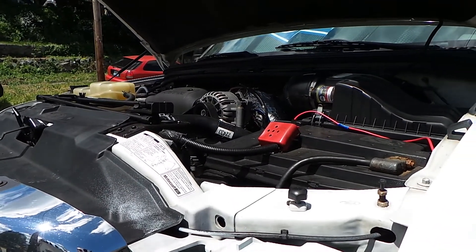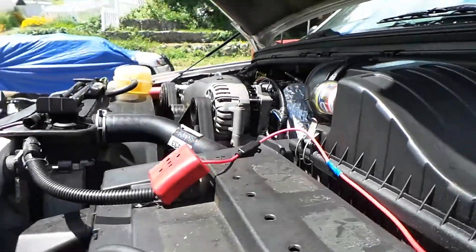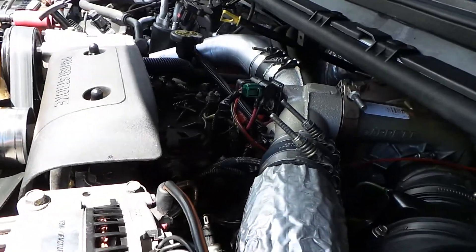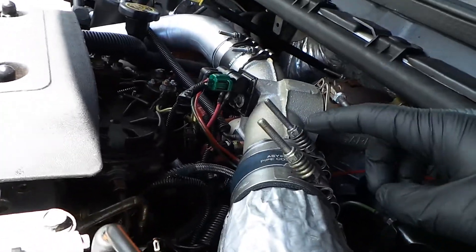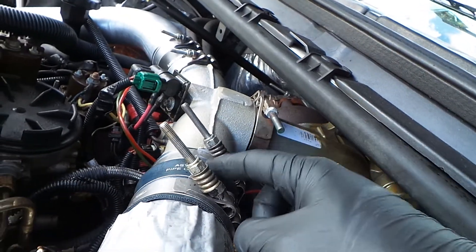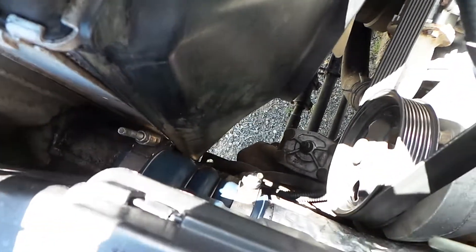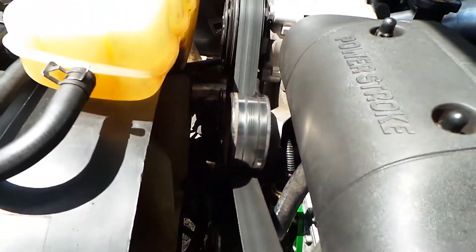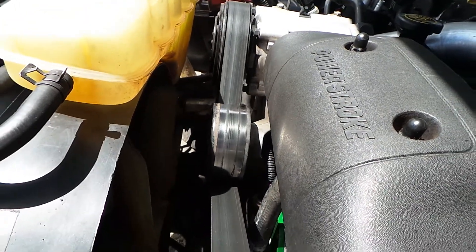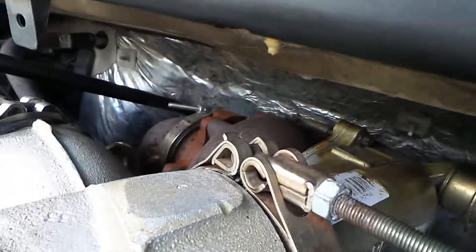If you haven't done it on your truck, I guarantee it needs it. What you're gonna want to do is tighten up these bolts right here — that one and that one — and then those two over there. This one is the only one that's a 13; the rest of them are 11. There's also two down there, and then two in the same spot on the opposite side as well.